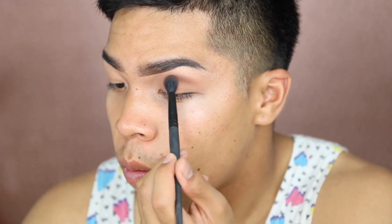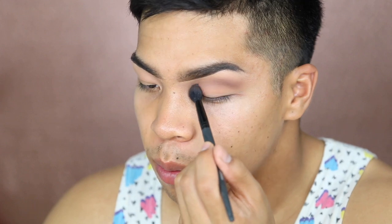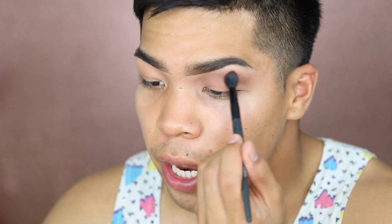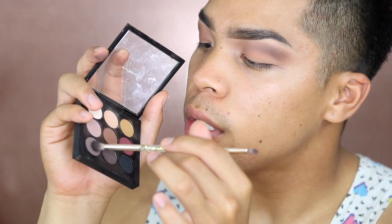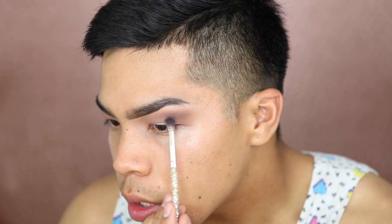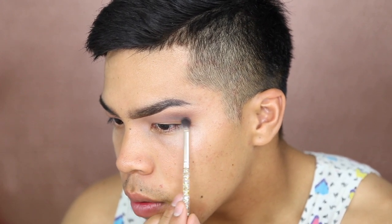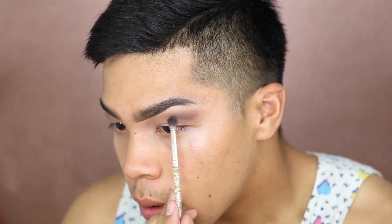I'm not sure if I'll do a cut crease today — we'll find out. As I'm applying I barely want any pressure against my skin. This is a transition color but it has to be one of the softest colors you apply first so you can look hazy when you start adding other colors. Now I'm taking a cool-toned dark brown shade to deepen up the crease a little bit more. I'm using a small fluffy brush — you want to be very careful with this step because it can get messy real quick. I'm keeping it right below the first color.